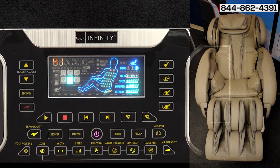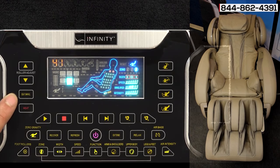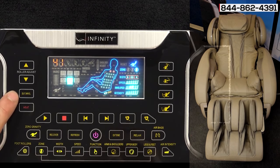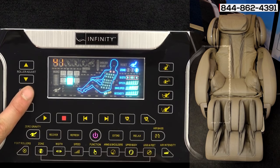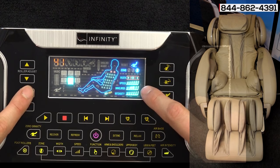On the left side here you have your seat swivel. This is what we call the shiatsu seat swivel, where the seat is actually swaying side to side. You can increase the speed to get a little better spinal alignment by hitting that button, and you can see how the intensity changes on the indicator.